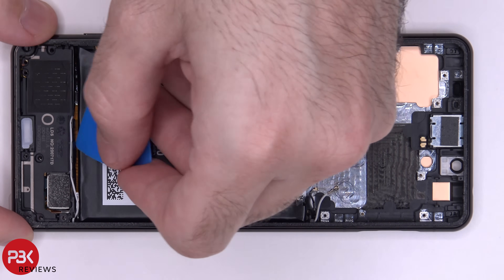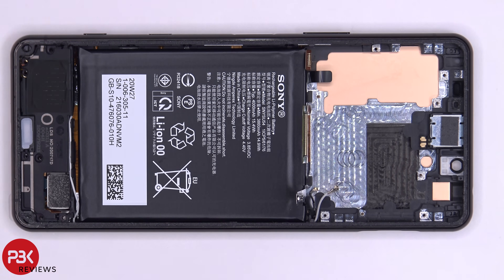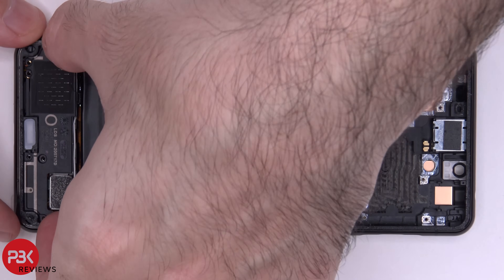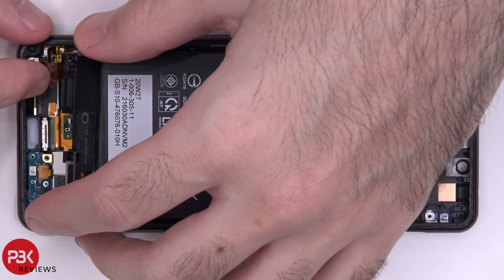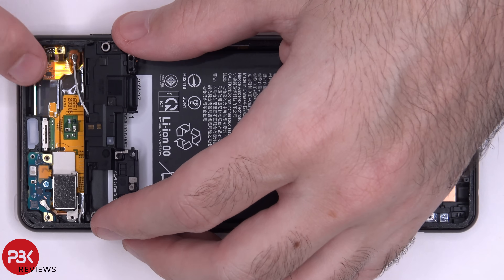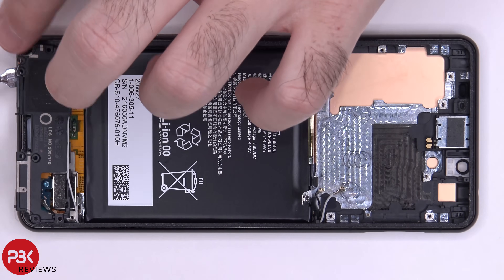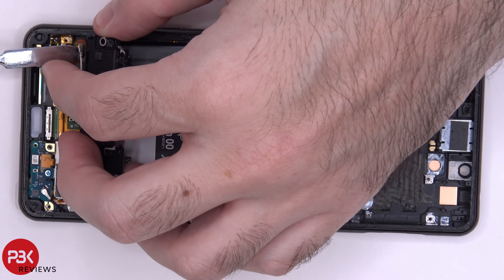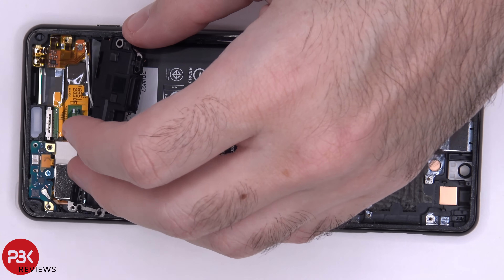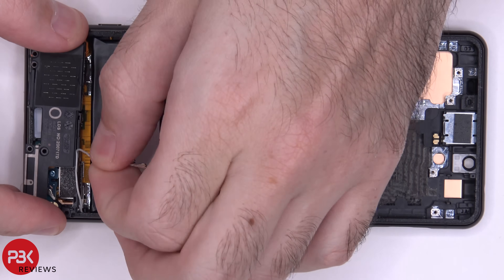We're going to lift up the speaker assembly, but be careful because this wire cable right here is still attached to a flex cable underneath. So when lifting up we're going to have to disconnect the wire cable, then run the cable off the speaker assembly.